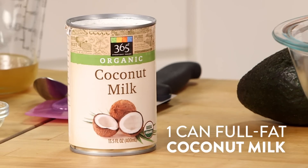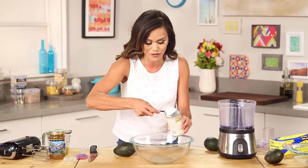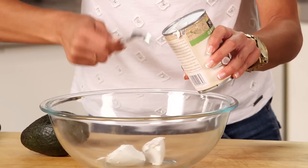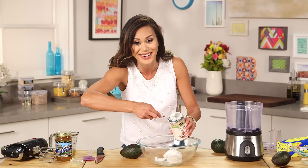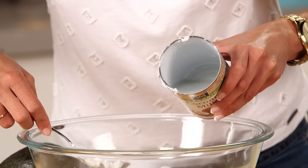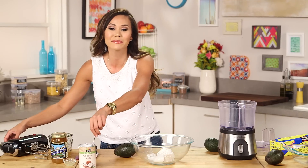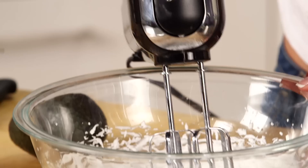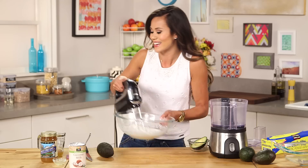Start by taking your can of coconut milk and putting it in the fridge overnight. What this does is separate the solid coconut from the liquid — you just use your spoon to take out all the solid coconut. I love using the leftover liquid to make DIY popsicles. Now I'm going to whip this on medium to high speed until it's the consistency of whipped cream — just like that.